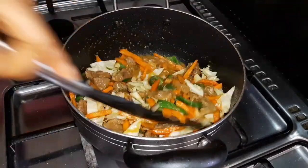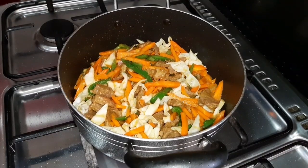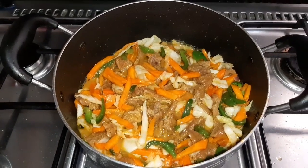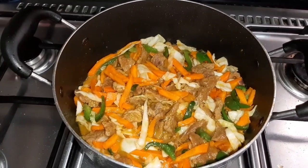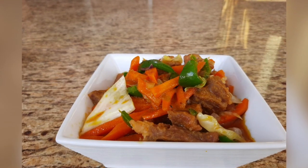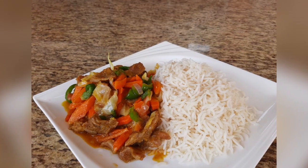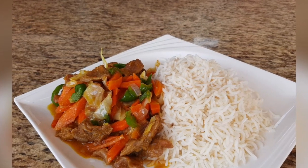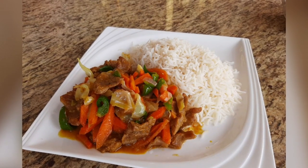This particular recipe can serve as lunch or dinner. Feel free to eat it with any type of rice — basmati rice, burger rice, slim rice, any rice you have at home. My stir fried sauce is finally ready and I'm going to be enjoying mine with basmati rice. Let me know what you think about this recipe in the comments. If you enjoyed this video, please like, comment, share, and subscribe to my channel. See you guys in my next video, bye bye!